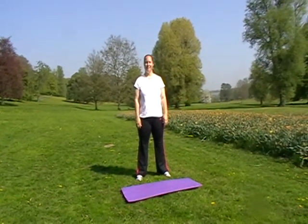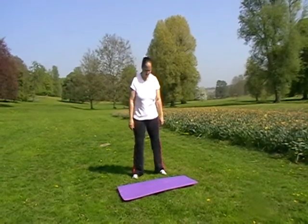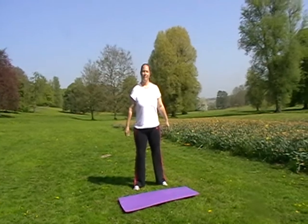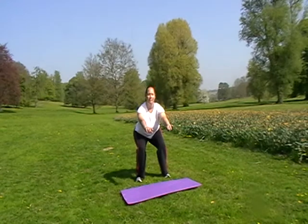Here we have a squat which Emma is going to demonstrate for us. Remember you want feet about hip distance apart, both feet facing forward. Push the bottoms down into a squat — that's it — and then back up. You want to get about a 90 degree bend at the back of the knees.